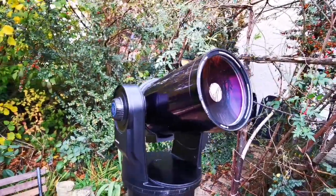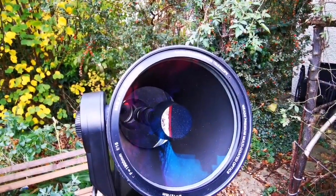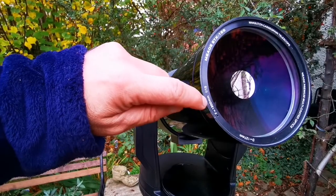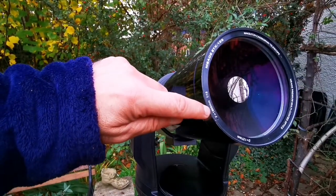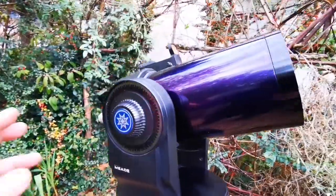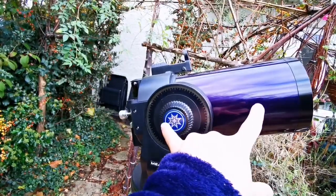The focal length of this is 1900mm — that's almost two meters, about 10 centimeters less than two meters — making it f/15. Really good chromatic aberration-free performance. That means the light path folds back and forth inside the tube to achieve that long focal length in a compact body.